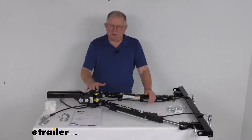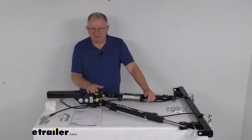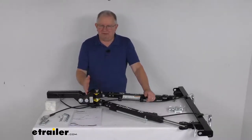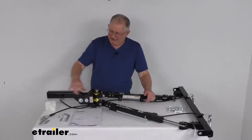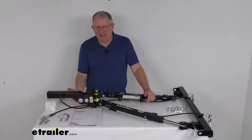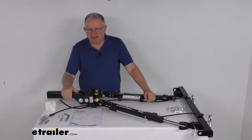On this tow bar there's no need for a high-low adapter on most setups because it has an adjustable head that will tilt up or down 3 inches to keep your tow bar parallel with the road during towing. The shank itself has a built-in 1.5-inch drop, or if you flip it around the other way, a 1.5-inch rise for additional height adjustability.